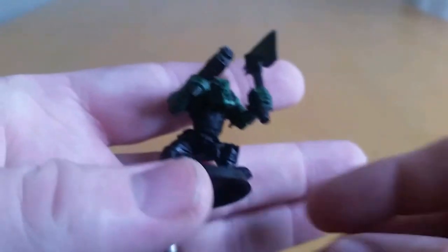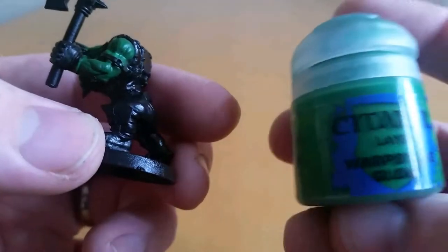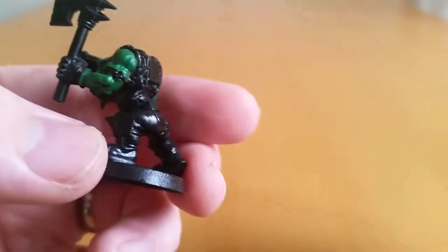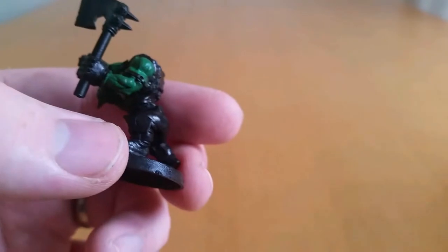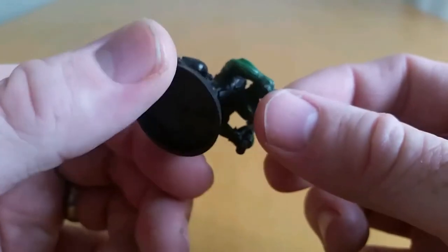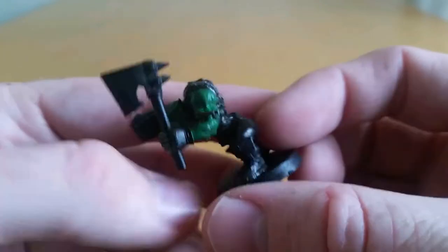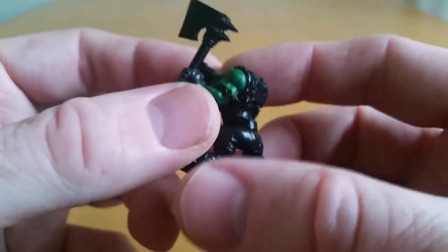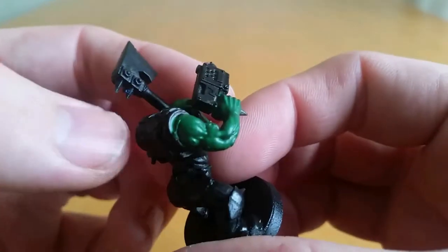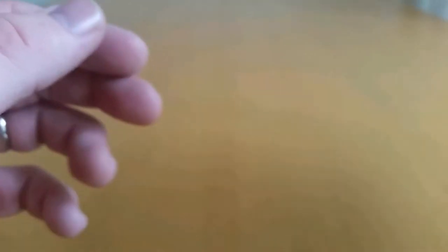The third step is to paint over that skin with Warpstone Glow — that's a layer paint. The reason I start with the skin is because often the skin is the bit that's right underneath and all over the place. I don't focus on doing this really neat. The thing with this technique is to do it fast and slap the paint on, so if you get a little bit somewhere, don't worry about it. It's not the end of the world — there will be a cleanup phase later.